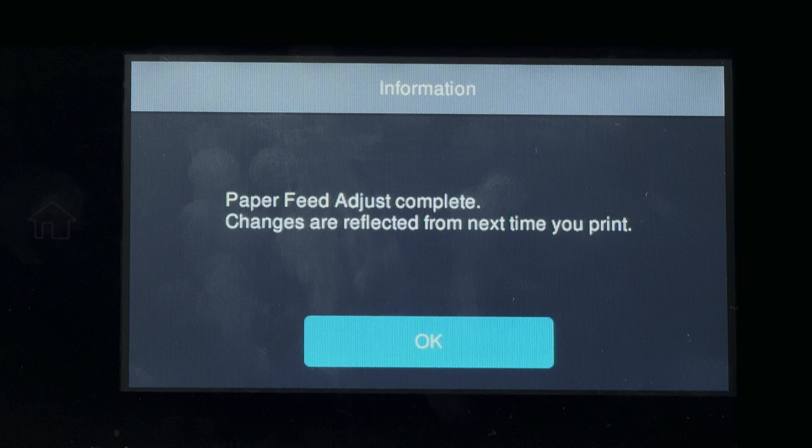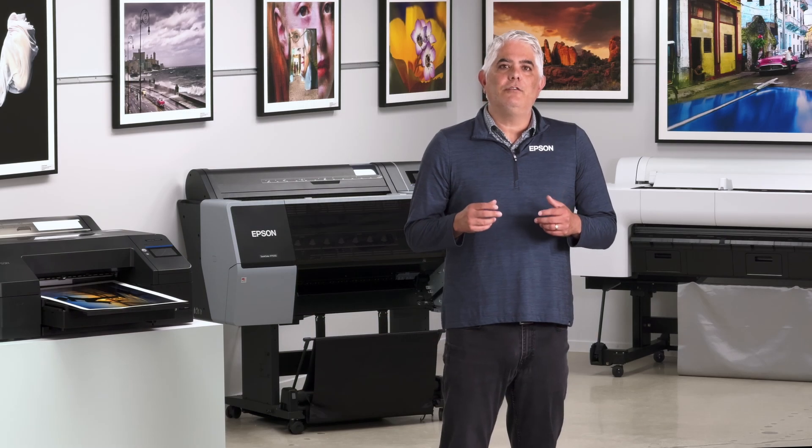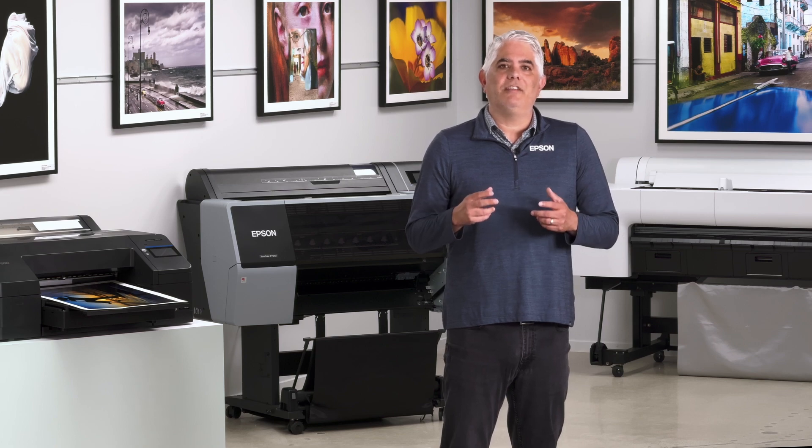Paper feed adjust is now complete. So remember, for those of you doing critical printing and testing, make sure to set your paper feed adjustment.